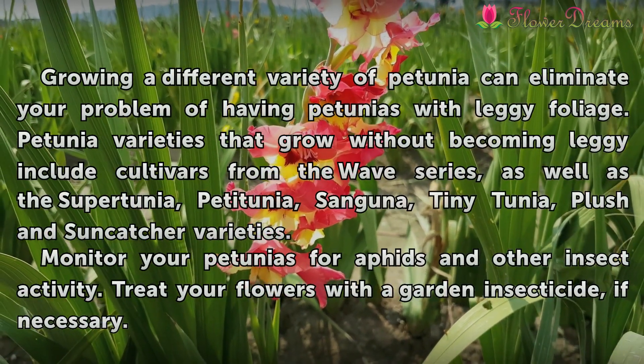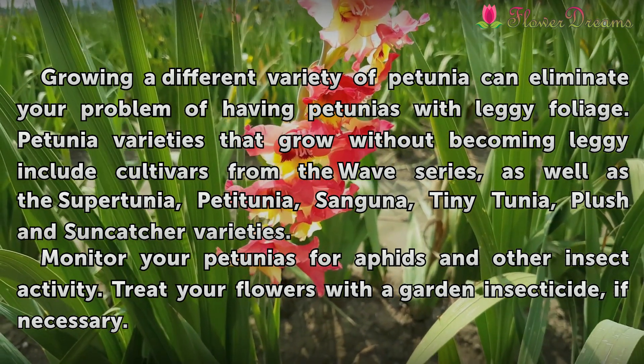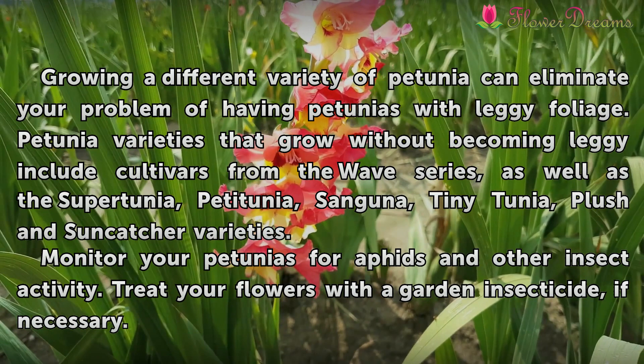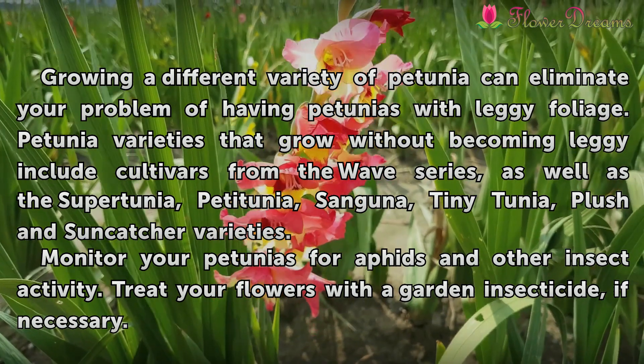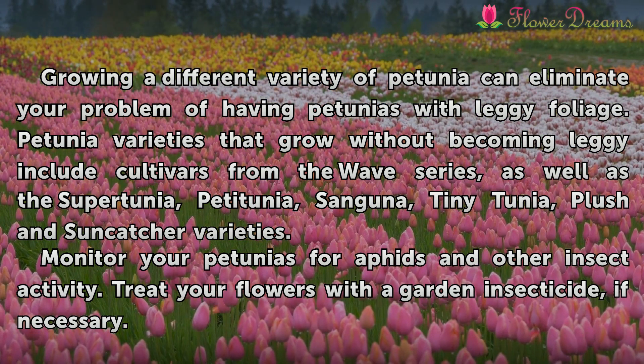Growing a different variety of petunias can eliminate your problems with leggy foliage. Petunia varieties that grow without becoming leggy include cultivars from the Wave series, as well as the Supertunia, Petunia, Sophinia, Tiny Tunia, Tidal Wave, and Sun Catcher varieties.